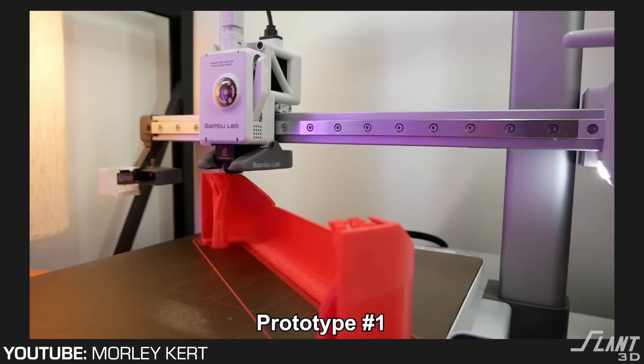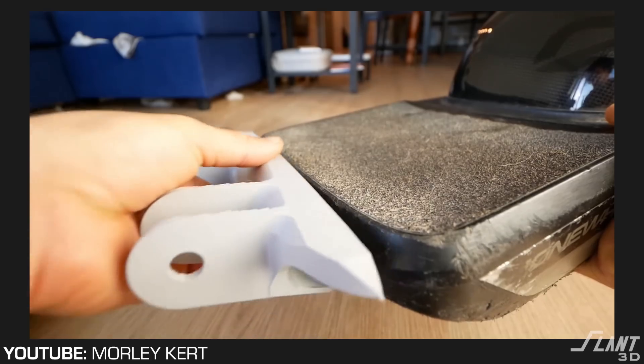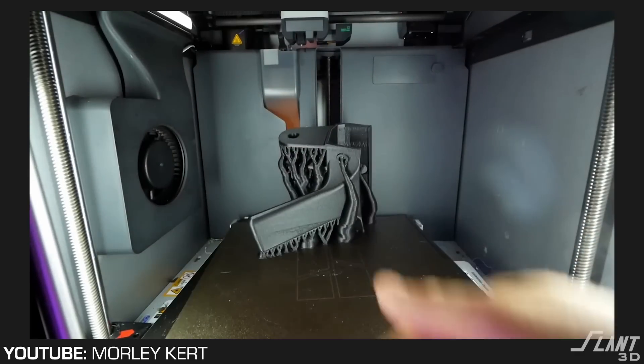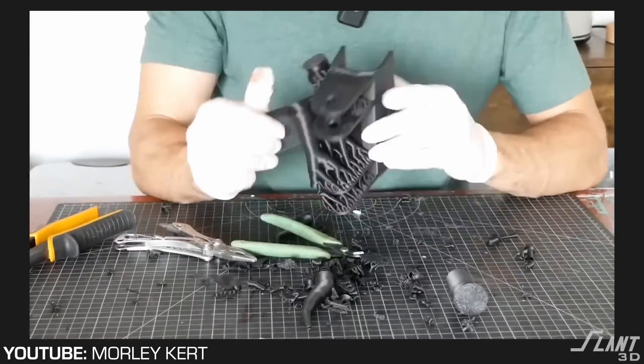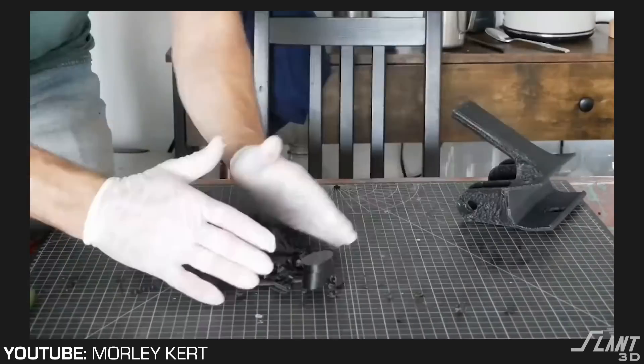Morley runs through this in the case of a grocery store where he has to either throw it into a cart or lug it around. He comes up with the idea of putting luggage wheels on the Onewheel and also giving it a kickstand so you can park it vertically, so it doesn't take so much room inside your apartment. Morley shows the process of iterating through the design, but when he finishes, he comes up with a design that is a little bit short of manufacturable for mass production 3D printing.